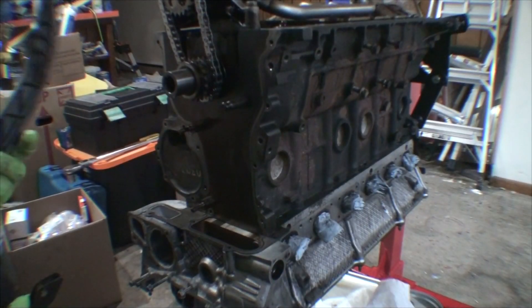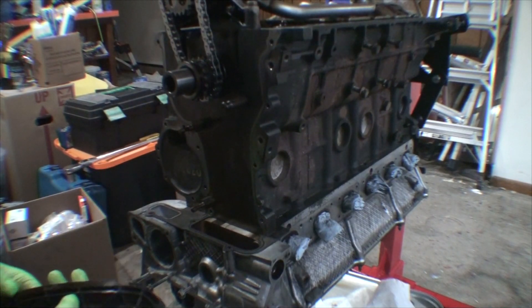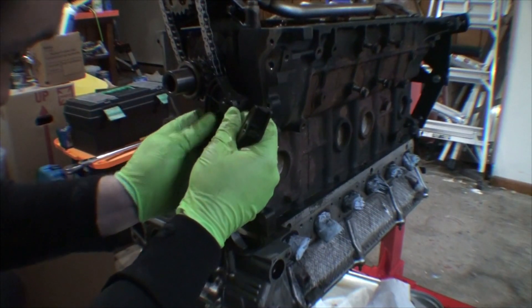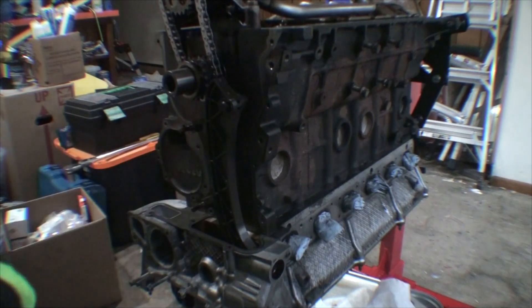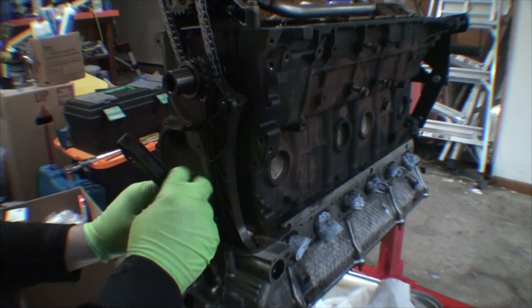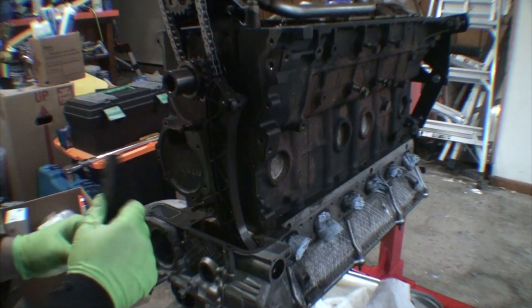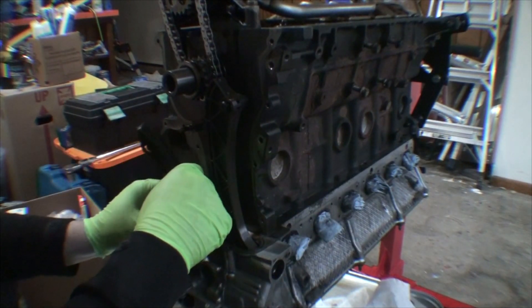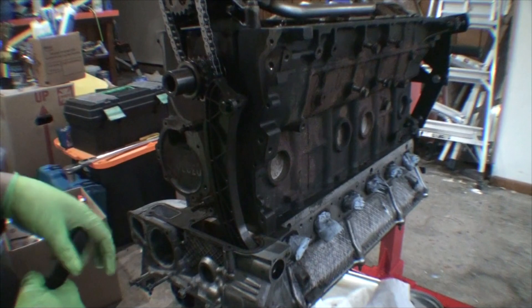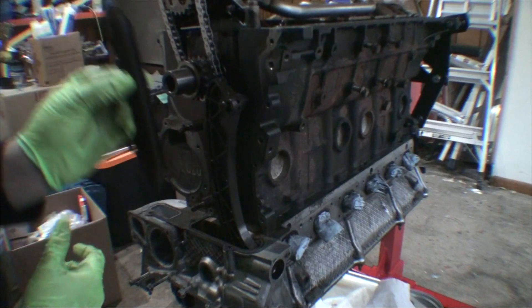Next we're going to install our new timing guides, which just kind of clip into place. This is our tensioning rail, and then this right here is a guide rail. This is what the tensioner actually pushes against up here, and that's what keeps tension on the timing chain. This side comes way up inside the cylinder head. To get this one back in place, I'm just going to have to remove these and then thread them back in while it's attached to the guide rail.